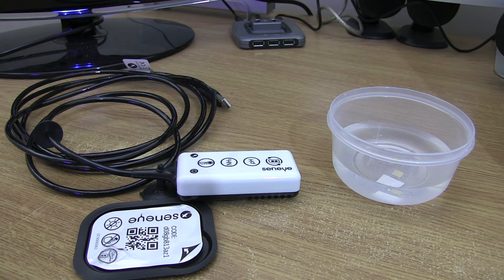Hi everyone, welcome back to part two of the Senai Reef Monitor unboxing and quick review. In this second part, what we're going to do is put the slide that's been soaking in some of my tank water for the last 48 hours into the Senai Reef Monitor, register the slide, and get it plugged into my laptop to see what it looks like.